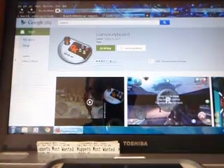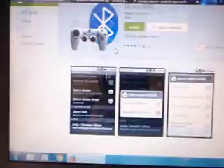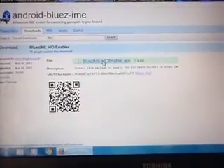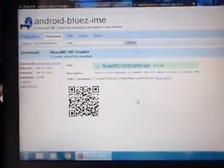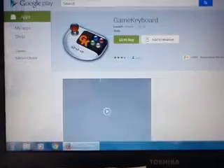After you download and install those three: Blueisme from the Google Play store, HID Enabler from the website to your computer then to your cell phone through a cable — install it. And then Game Keyboard — after all that is installed, you open Game Keyboard.